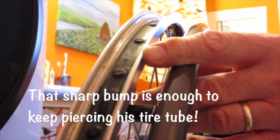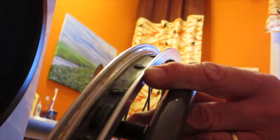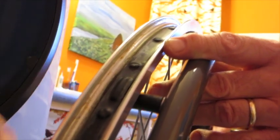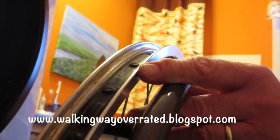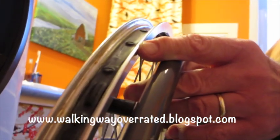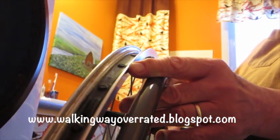Craig is pointing to — it's hard to catch in this lighting — the protuberance or the sharp metal that is poking through in the spot that's supposed to be covering the spoke tips. There's what looks like rubber tubing to cover all the sharp parts, which would be the other ends of the spokes. So that's it.